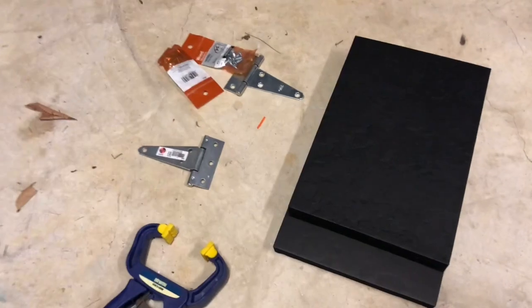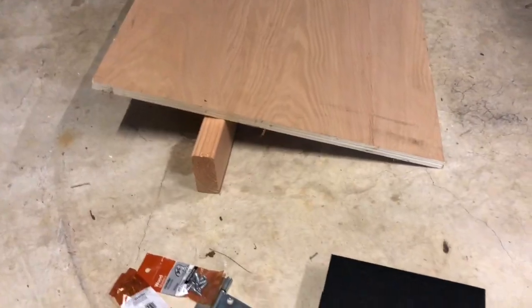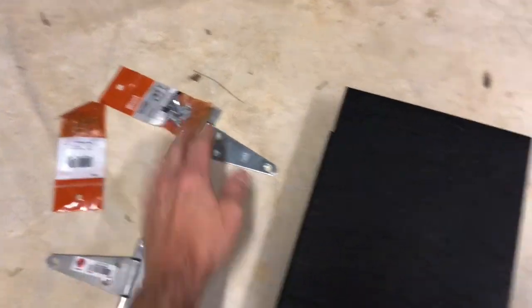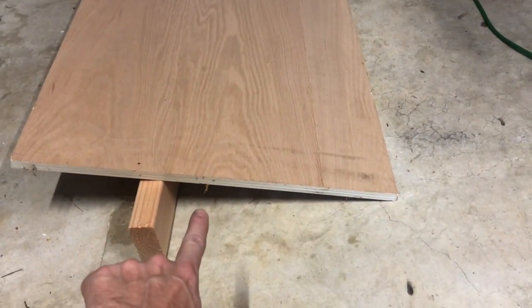My name is Marcus Trice and this is a quick video on making a Kydex press. I've got a couple of hinges, some screws, the foam, 2x4, and three-quarters plywood.